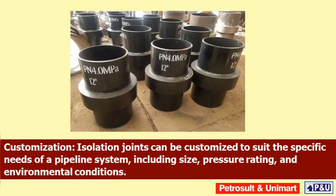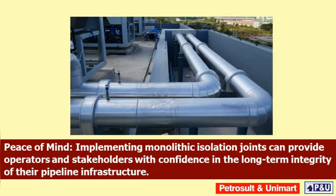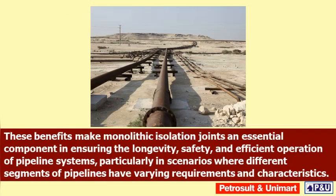Customization: isolation joints can be customized to suit the specific needs of a pipeline system, including size, pressure rating, and environmental conditions. Peace of mind: implementing monolithic isolation joints can provide operators and stakeholders with confidence in the long-term integrity of their pipeline infrastructure. These benefits make monolithic isolation joints an essential component in ensuring the safety and efficient operation of pipeline systems, particularly in scenarios where different segments have varying requirements and characteristics.